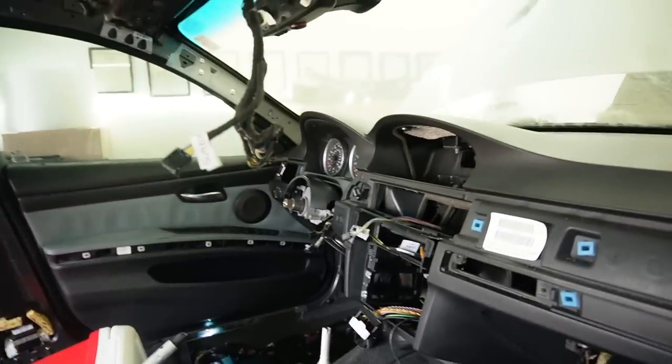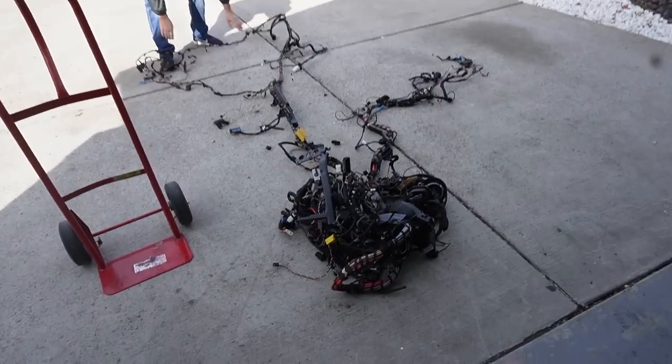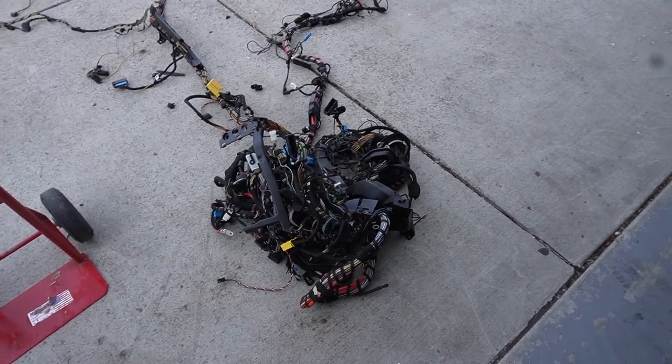We got power to the car and our cluster is working, but unfortunately our keys are not. So we're going to pull out the factory E91 harness and figure out if we're missing any modules or something that we really need.